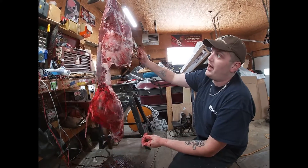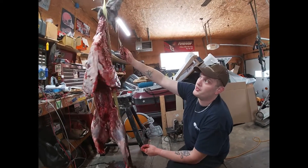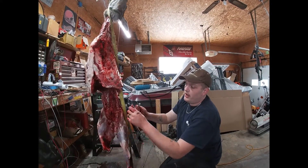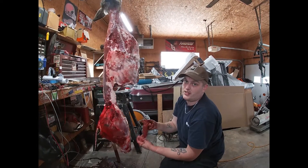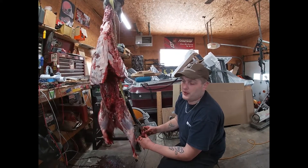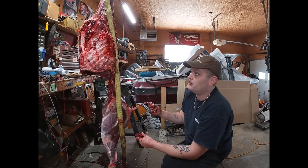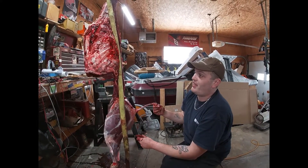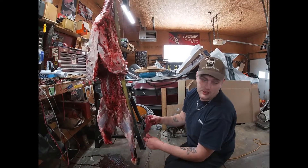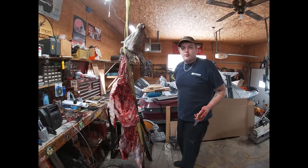Let's do a recap: we skinned it first, then took off the shoulders because there's nothing holding the shoulders on. Then we took out the back strap, which goes along that backbone. Then we took out the tenderloins — usually the tenderloins are actually the first thing I grab. We're doing things a little differently today since this is like a Christmas gift — we didn't know what to expect. A lot of this meat isn't going to be good, but it's a good tool to learn with and we can salvage something out of it.